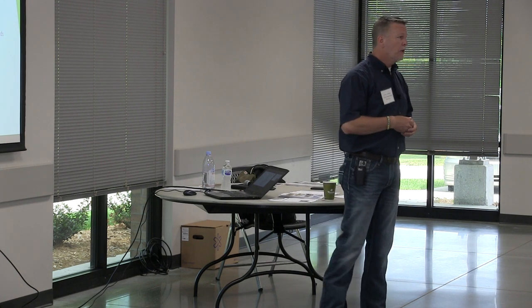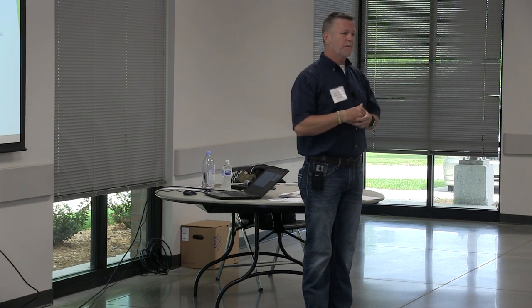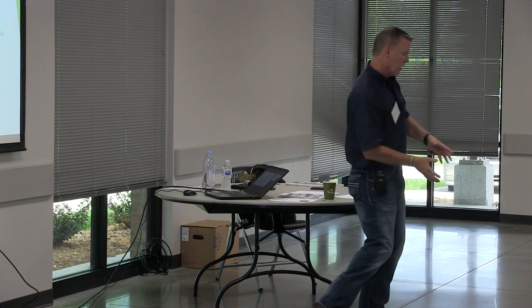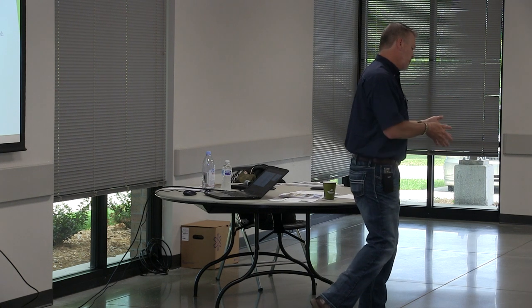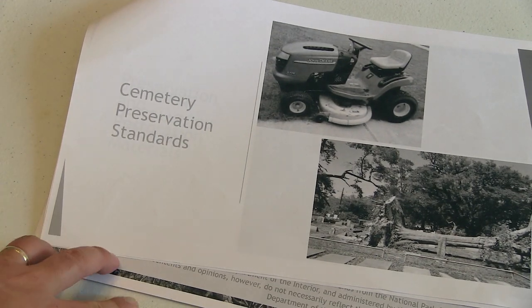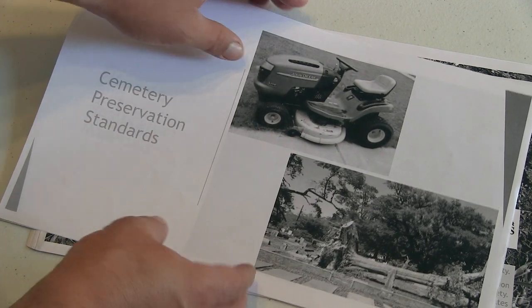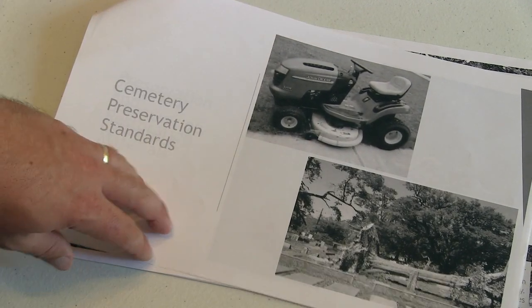Lack of tree limb maintenance. Take the time to really look at your trees. Sometimes we focus on a small branch growing up against a headstone, but what about that big dead limb 40 feet up in the air hanging way over — one windstorm from taking out six monuments? Do the right thing and be proactive. Don't wait until it's too late.